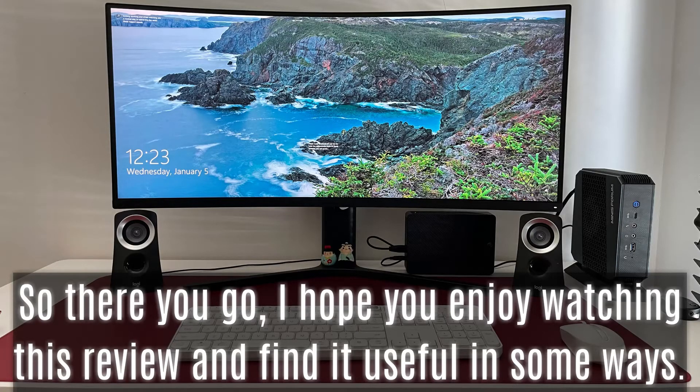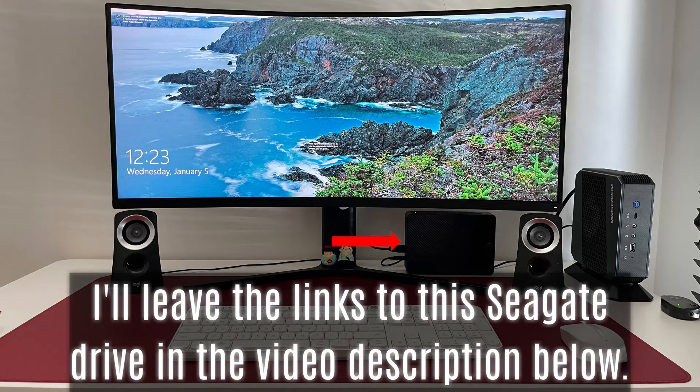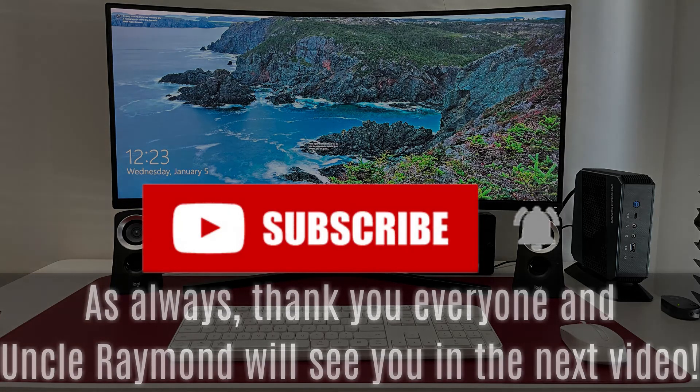So there you go. I hope you enjoyed watching this review and find it useful. I'll leave the links to the Seagate drive in the video description below. As always, thank you everyone, and Uncle Raymond will see you in the next video.